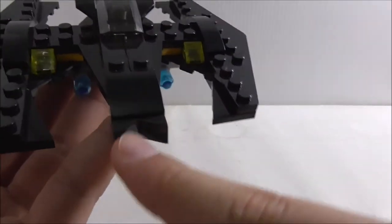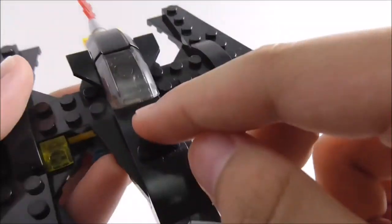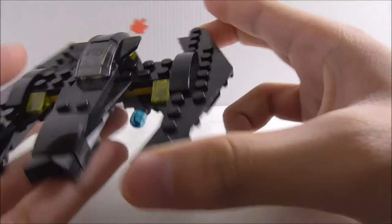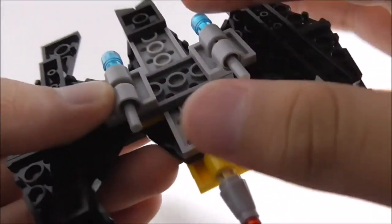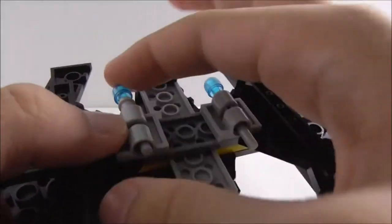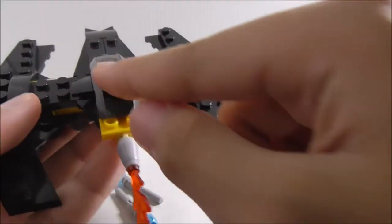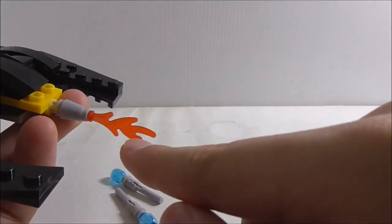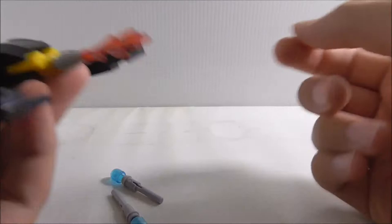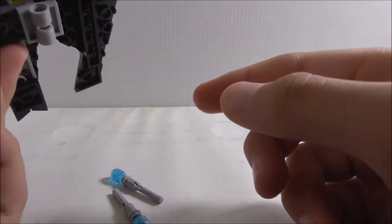This is the Batwing build. At the front there's a cheese slope piece which represents the bat ears, which is a cool detail. Moving on, there's the cockpit, lights on the sides, and wings that are surprisingly thick. At the bottom there are flick-fire missiles — you can't quite flick them but you can push them and they fire pretty nicely. At the back there's a cluster piece and a fire piece which is in red rather than orange. It still looks accurate enough, though this part doesn't sit all the way in, which is a bit annoying.